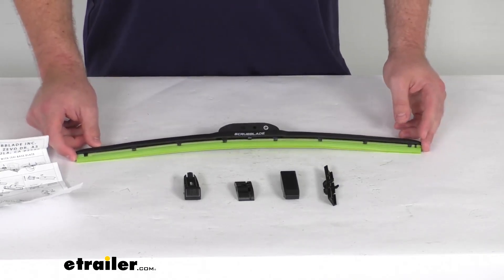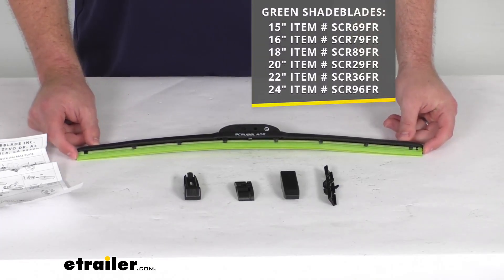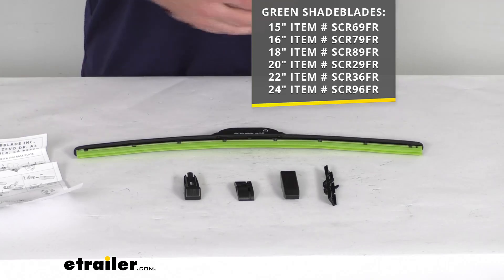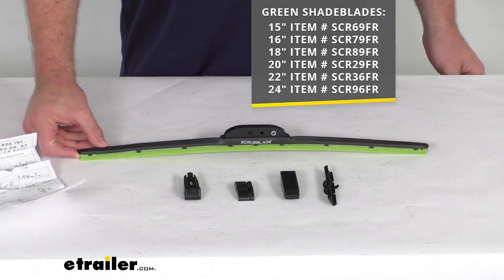These do come in multiple different lengths to fit your application. We've got all the sizes available that you see on the screen. Oftentimes your driver's side and your passenger side are actually different lengths — they're not going to be the same. So you want to make sure that you're measuring those original ones and getting the correct length for your application.